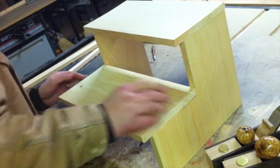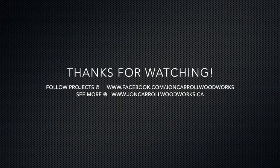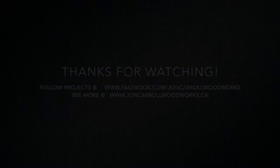Next video we'll tackle the dovetails. We'll catch you next time.